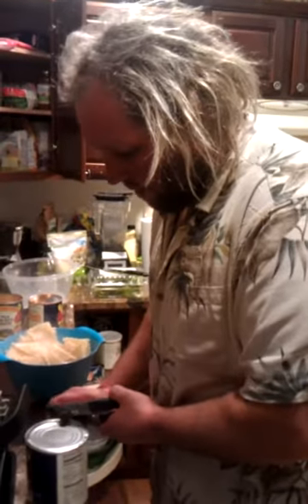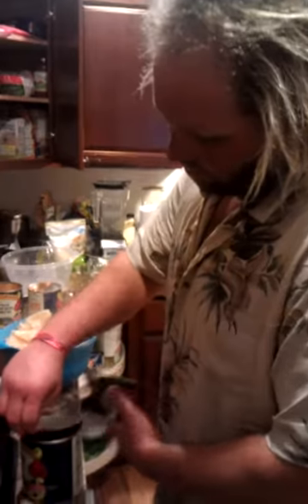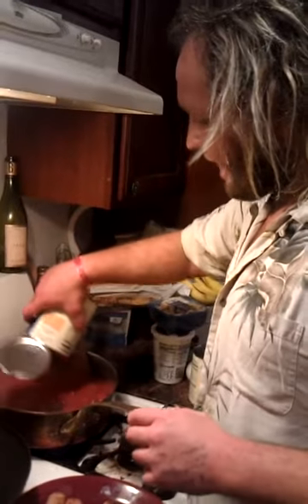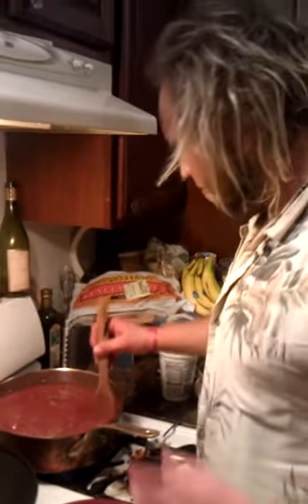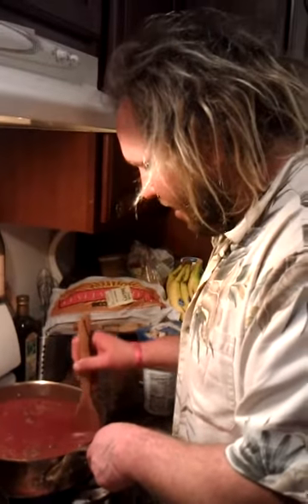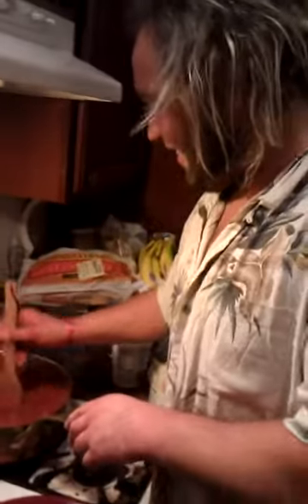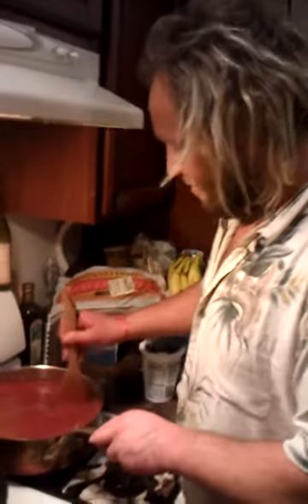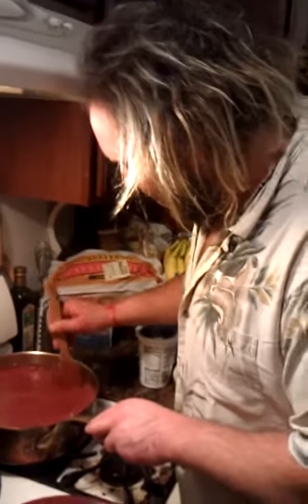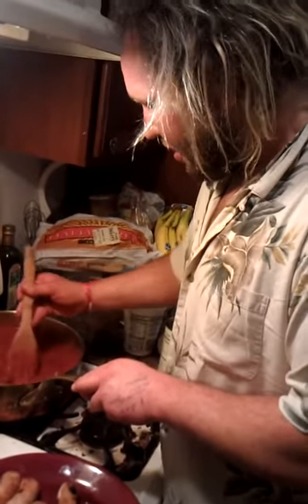So we open the tomato puree. We're going to need lots of sauce for this mission today. We pour the sauce into the sauce and look at that — now we have the color we want for everything. It's going to simmer here for a little bit. Now we break up the tomato. We don't use the Blendtec today, sorry. Now we want to break up these tomatoes because they're too big. There we go.